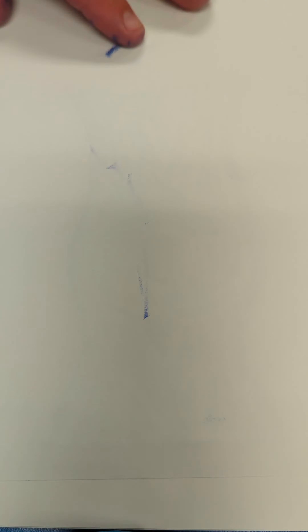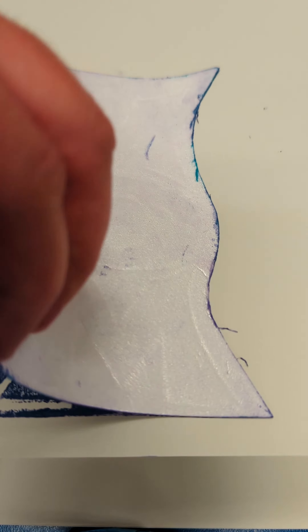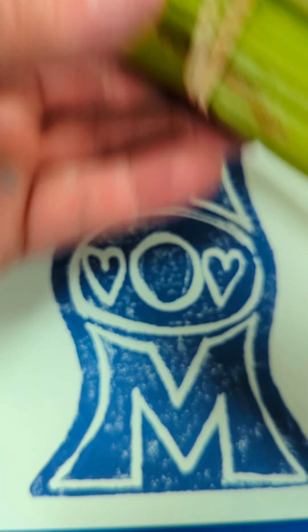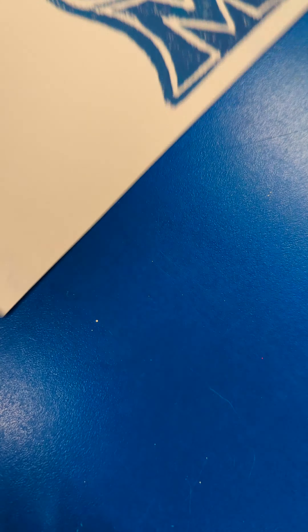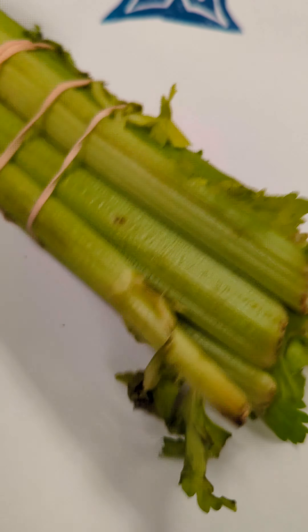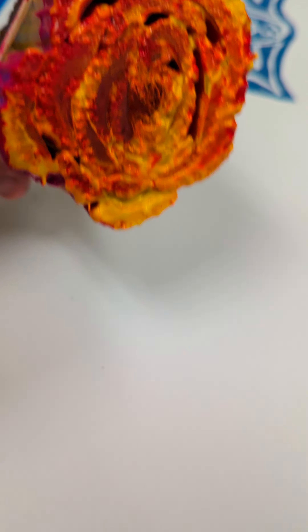We're gonna do a little bit of printmaking. The very first thing I'm gonna do is mix up some blue and purple ink, which I'm going to take and roll on my stamp. My stamp is a piece of styrofoam — I wrote the word 'mom' on it and it kind of looks like a vase. Once it has a bunch of ink on it, I'll turn around and stamp it on my white paper and press.